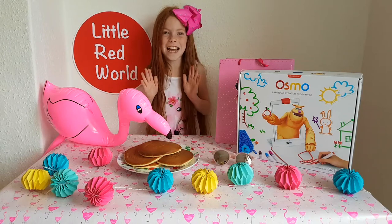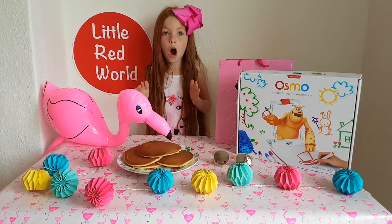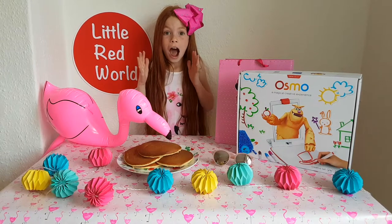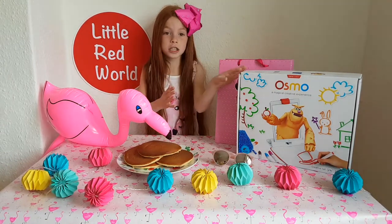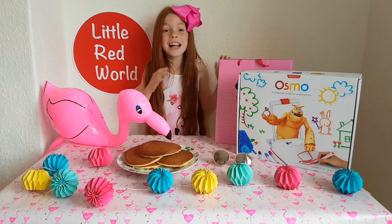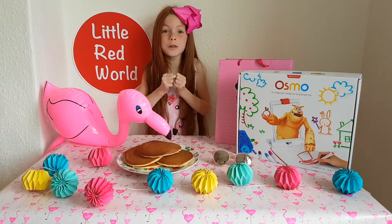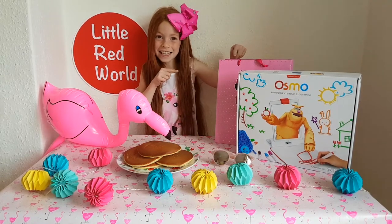I'm ready for the challenge. So what we have to do is we have to draw a flamingo on a pancake. That's so cool. And we have to use Osmo Masterpiece. We get a challenge box that Osmo sent us and we have to only use what's inside that challenge box.